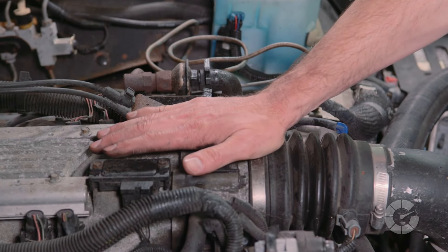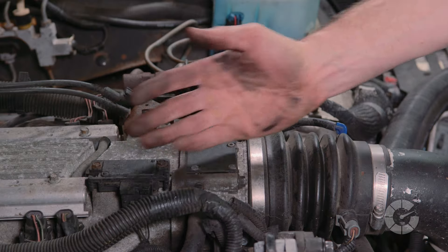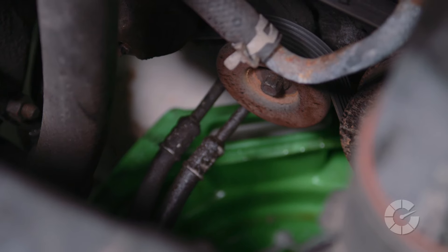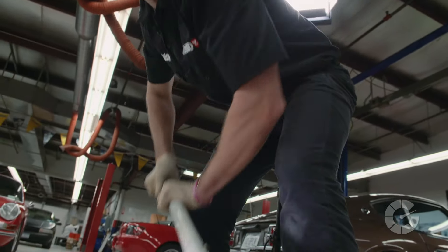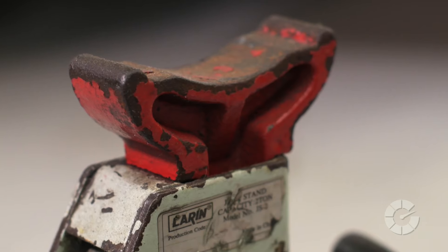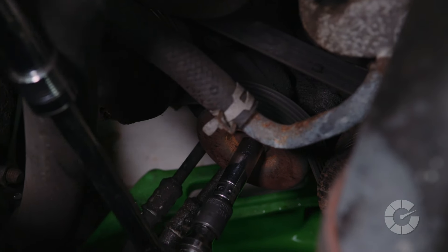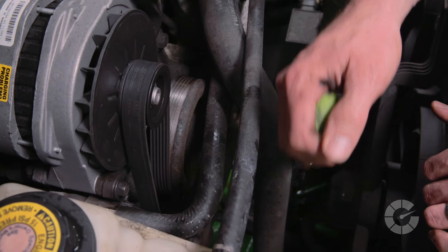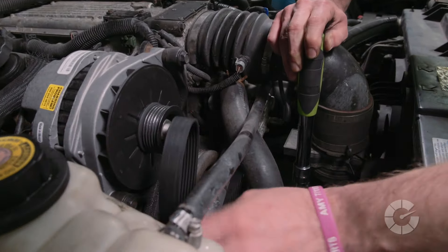Make sure the engine is off and cooled down so the fan doesn't automatically turn on while you're working. You may be able to reach the belt tensioner from the top of the engine as we did in this car. If not, you'll need to lift the car, use jack stands, and work from below. Next, use the correct socket on the belt tensioner and push the pulley away from the belt, releasing the pressure. At this point, the belt will be loosened and you can simply pull it off.